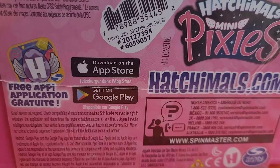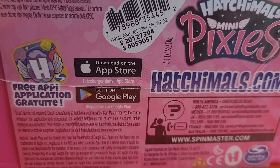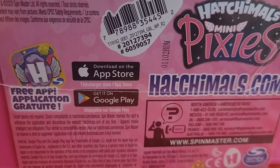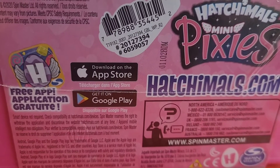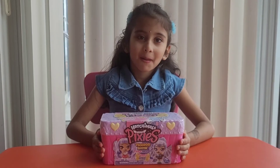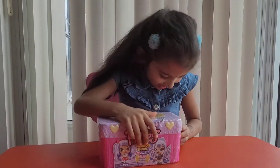Are you ready to go, Aditi? Yes! And you know what, there is a free app you can download either from the App Store or the Play Store for the Hatchimals Mini Pixies series — it will give you a lot of information on how to play with this series. Are you ready to open it? Yes, let's go!